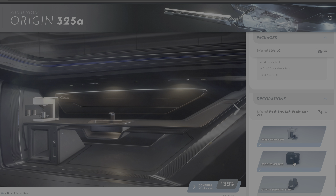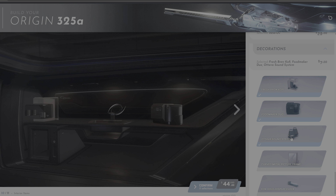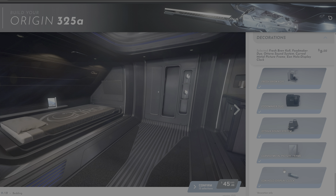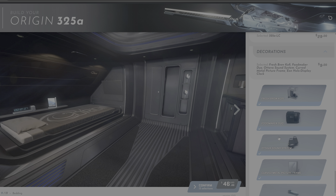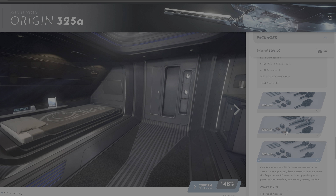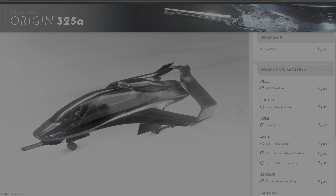What's most interesting to me is that the Origin 300 series has options to add decorations that are not available in any other way in-game. So you can choose a coffee machine, food makers, sound systems, additional clocks, mirrors. I went for it all. Do note that each of these options cost money, and it has added 46 dollars to the price of the ship, which I already pledged for.